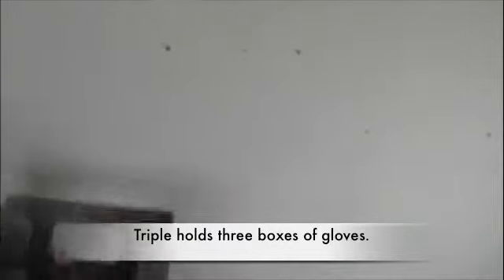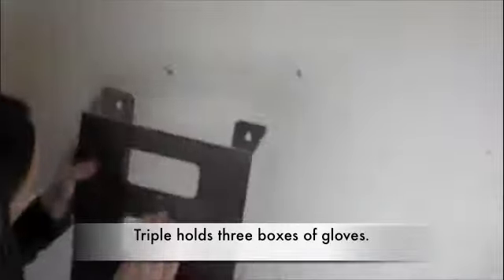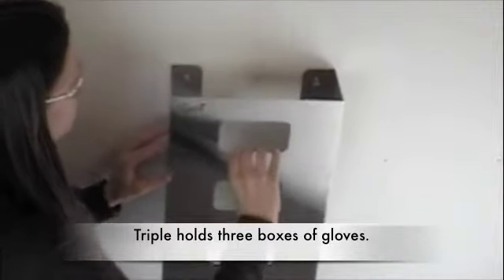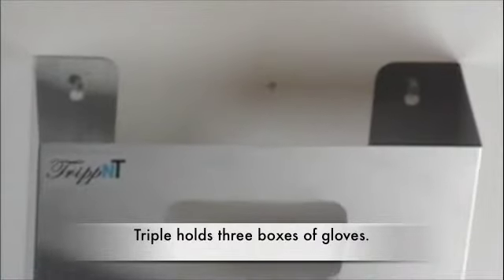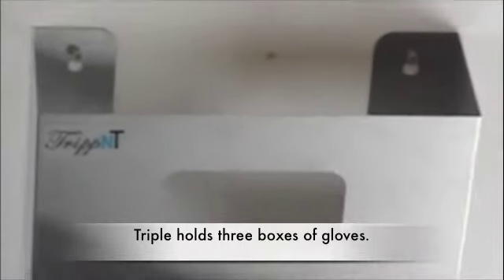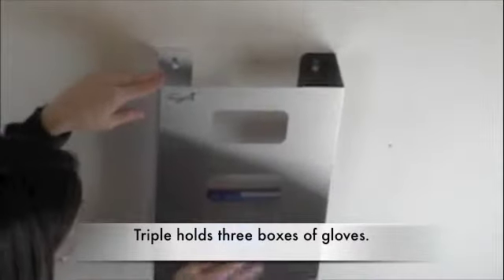And then the last one is the triple glove box holder with the four keyholes, the same distance between the keyholes, so that if you decide you need a larger size, then your installation screws will still fit. And there's one box of gloves.